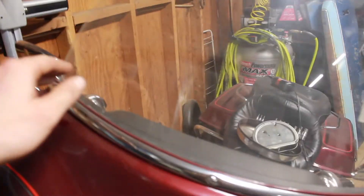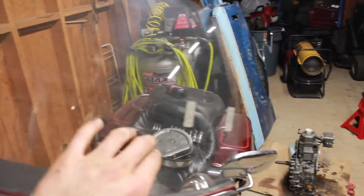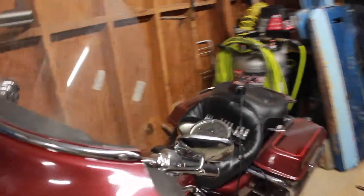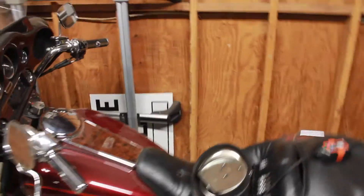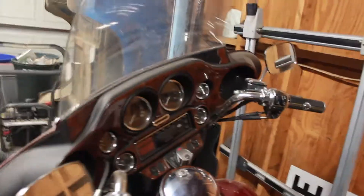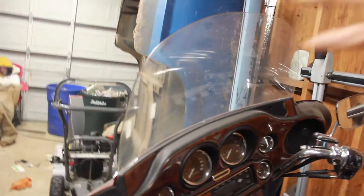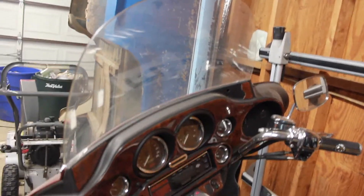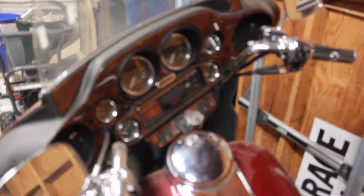I'm going to be replacing this windshield with a slightly smaller one because it's got too much air drag on it for me. Also, if there's dew on the ground and the windshield gets frosted over, I'm not able to see, which kind of sucks.